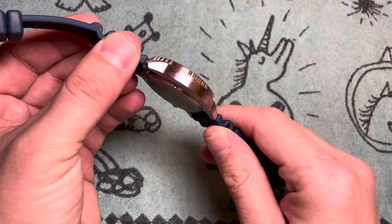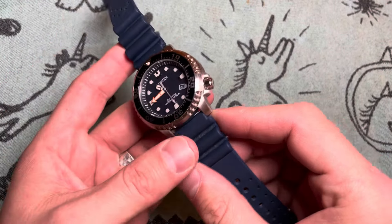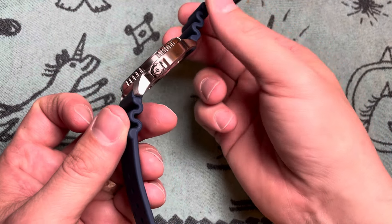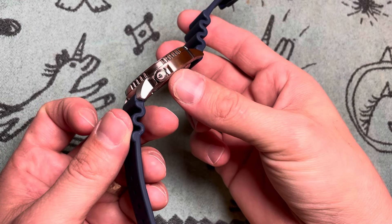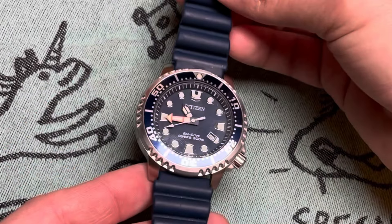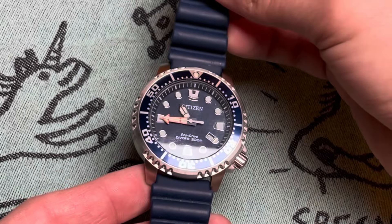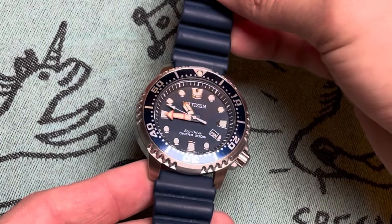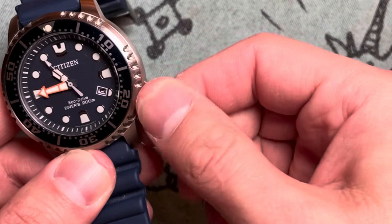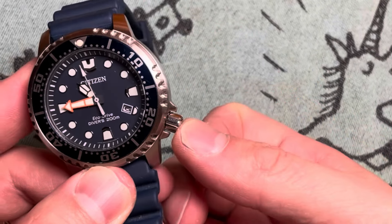It is encased in fully brushed 316L stainless steel. The only bit that's not brushed is a couple of spots on the crown there at 4 o'clock. It is a flat mineral crystal, as you can kind of see from the glare off my studio lights. Back to the crown — it's very grippy, and screw-down for keeping that 200-meter water resistance.